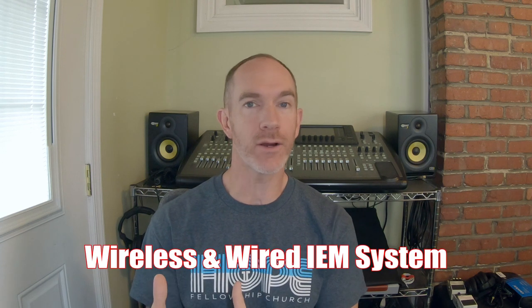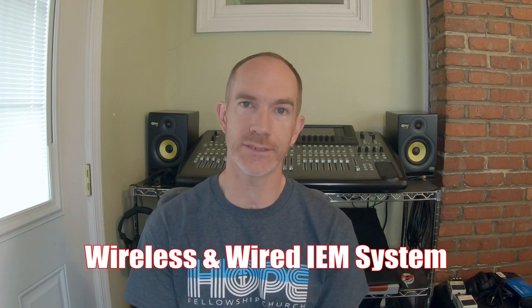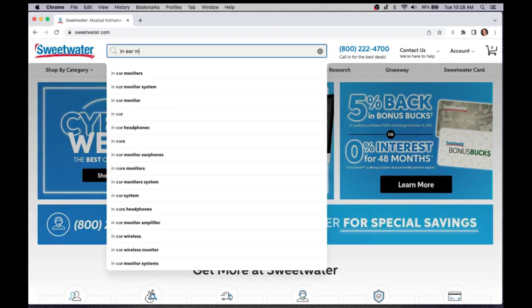So today we're going to talk about monitors — specifically a budget-friendly system that I install in many places. It's kind of my go-to hybrid of wireless and wired in-ear systems. When we start to think about this conversation, a lot of people just say, "I need in-ear monitors," and when you type that in, the first thing that comes up is a Sennheiser or Shure wireless in-ear monitor system.